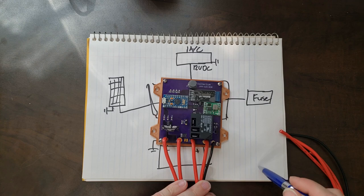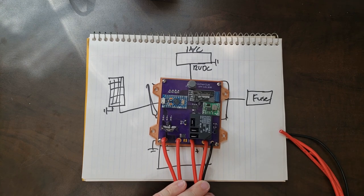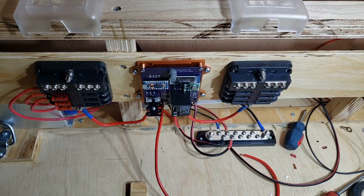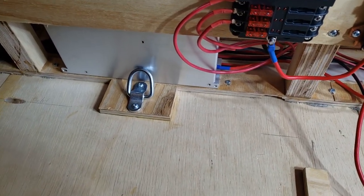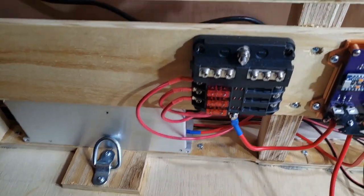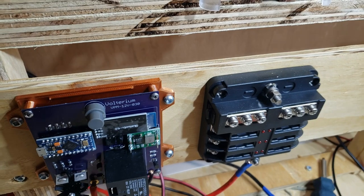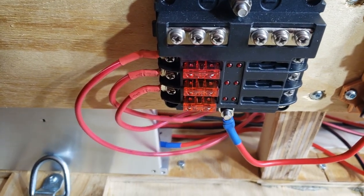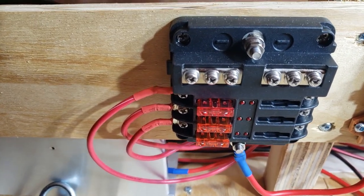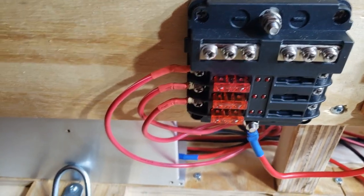I'm going to 3D print a top for the enclosure, and then we're going to go outside into the heat and start mounting all these components, getting them installed and hooked up. Good start here with the electrical. I've got the power supply unit back there — that's the AC to DC unit. This is the fuse panel for the solar panels — I just took the same style fuse panel I was going to use for the other stuff and bought another one just for the solar panels. I've got 10 amp fuses in there for now; I'll start low and see how it goes.